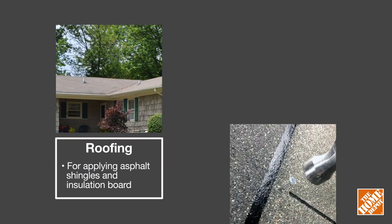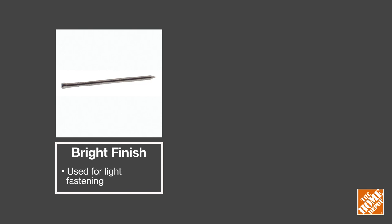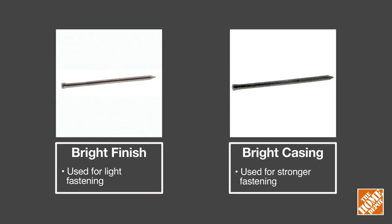Roofing and shingle nails typically have a larger head and heavier gauge, ideal for roofing and exterior home projects. For carpentry work, bright finish and bright casing nails are easy to conceal in trim work.